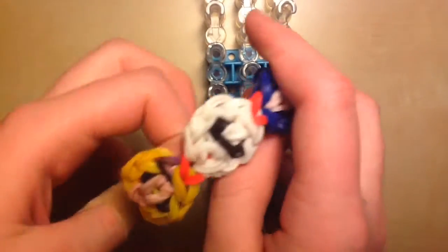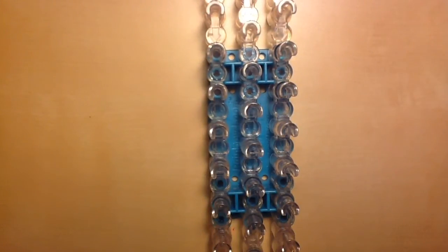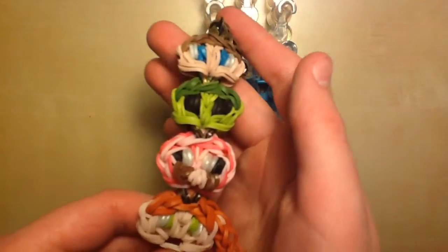Be sure to check out my other Character Link bracelets as well, like the Easter Disney Bunnies one and the Big Hero 6 one. I'll leave a playlist link to that in the description box below so that you can find all the others. But today I'll be showing you how to make this one.